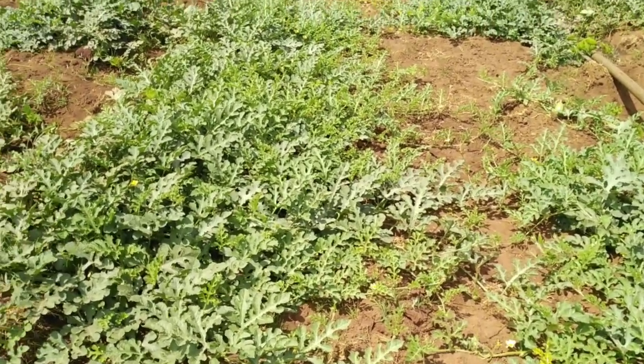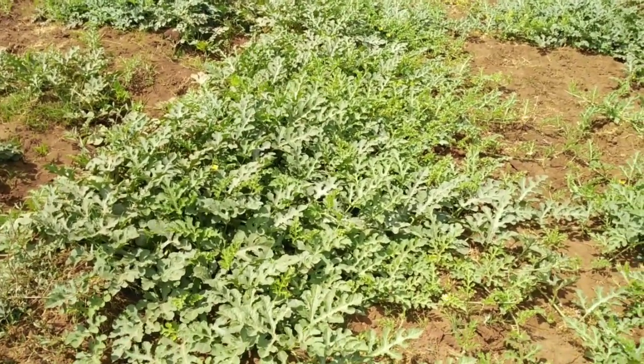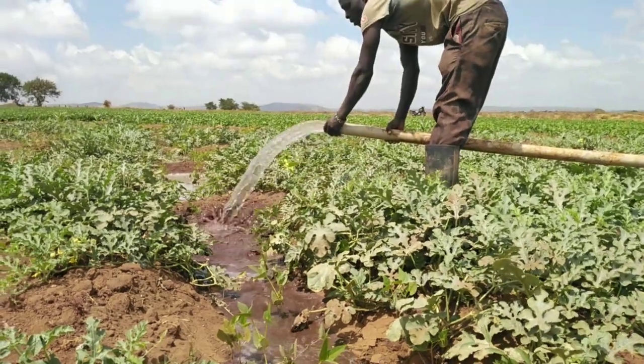There are so many things that you need to know as far as watermelon management is concerned. Because as a farmer, sometimes you don't need to be there in the farm, but you always need to observe and to take care of your farm and what is being done. But you need to know several things. One of the things you need to know and observe even before you start your watermelon farming journey is water irrigation.